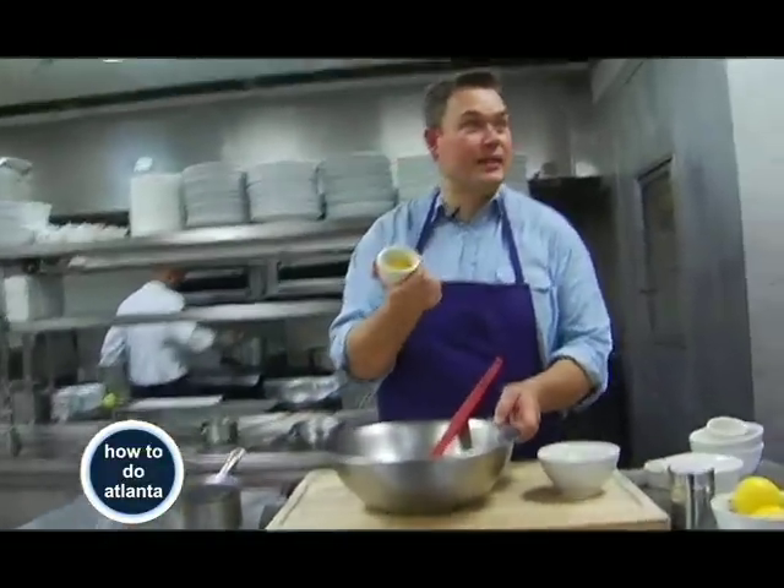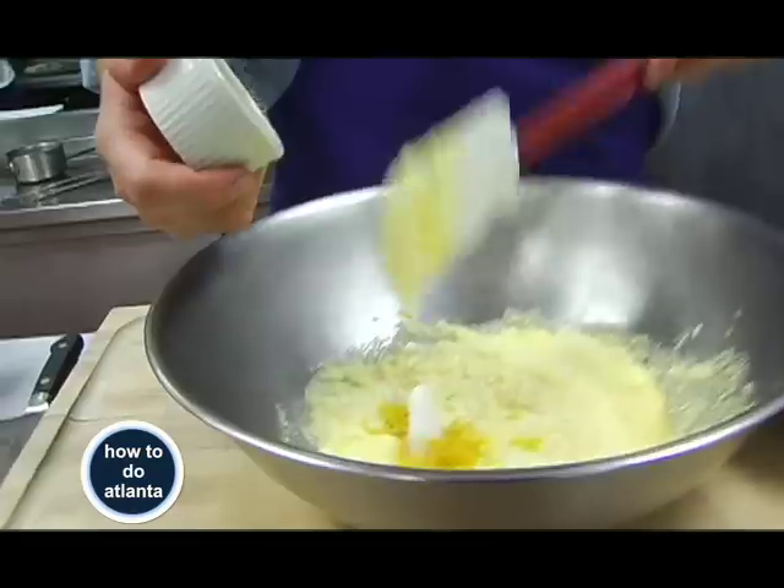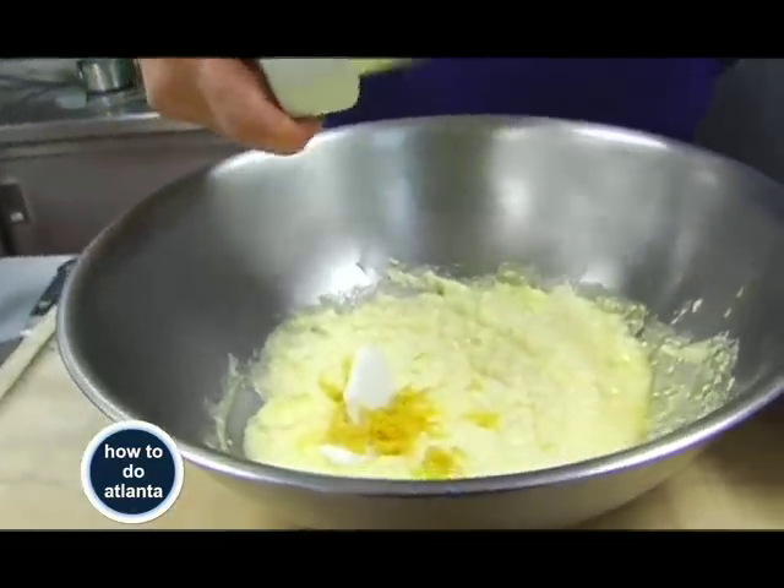And lemon zest — lemon zest is the key. Even if you use Aunt Jemima, put some lemon zest in there. It's going to kick those pancakes into another dimension.